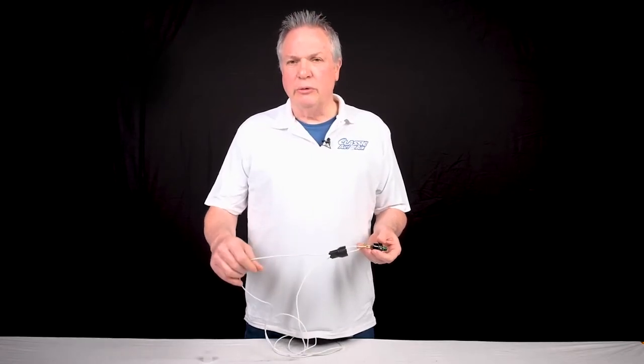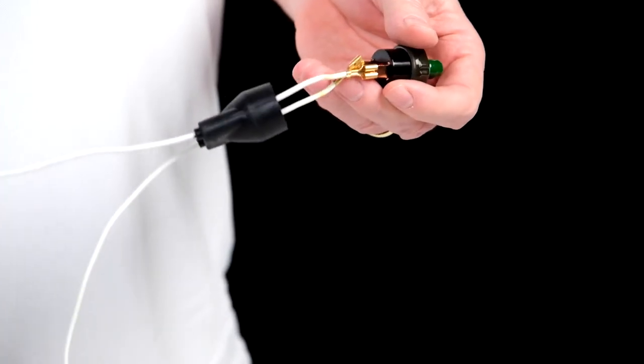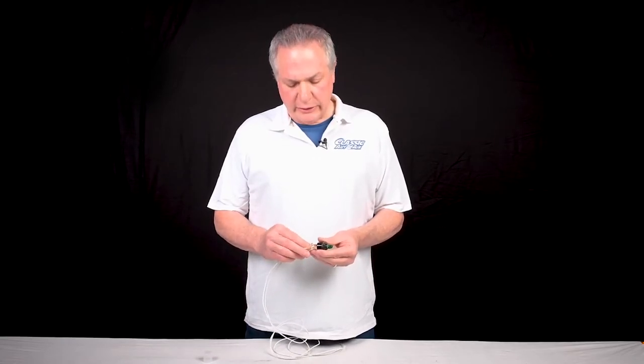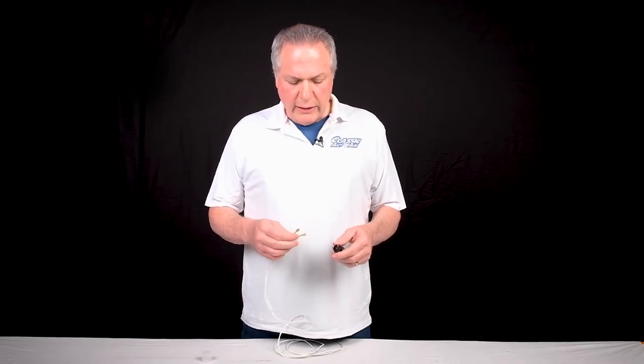One of the white wires will go to the white wire coming out from the relay. The other white wire will go off to the compressor to complete the circuit. On the pressure switch it does not matter which wire goes which way. It's just an on/off switch, so there is no right or wrong way as long as you have them plugged on.